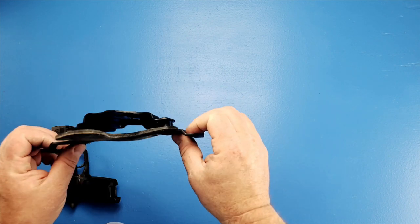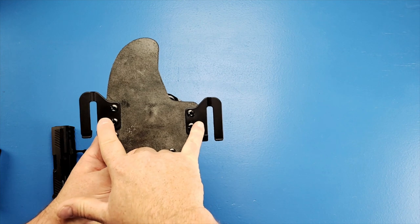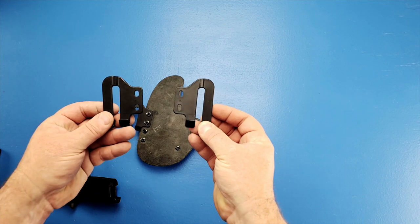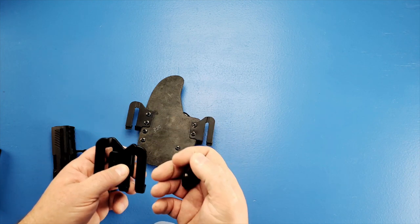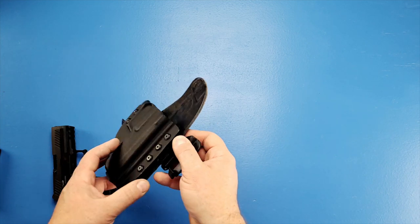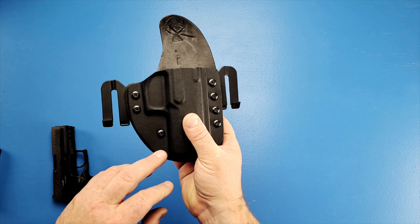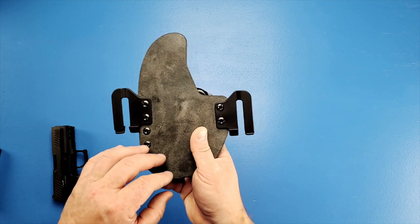If you bought the inside-the-waistband version, these clips are extra — they don't come with the holster. On the internet these are nothing new. I bought them at the same place I bought this retention device, which I think was holstersmith.com — I think they're run by knife kits. All these parts are just really off the shelf. There's nothing proprietary to Crossbreed other than the shell itself and the backing. If you really wanted to, you could probably build one of these with no problems using off-the-shelf parts.